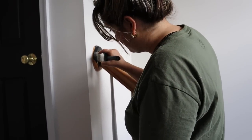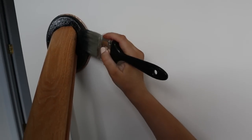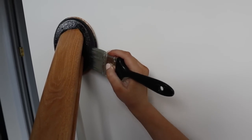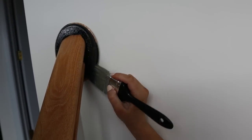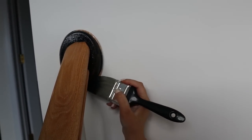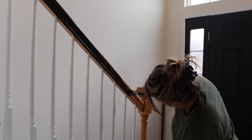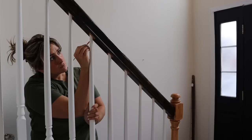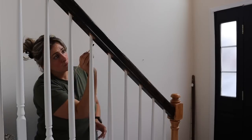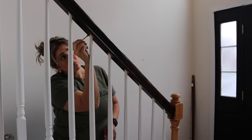This was one of the hardest areas to paint on the banister. I found that if you stipple the paint into where these two pieces meet, that was best for getting full coverage. To paint around the spindles, I just took a small detail brush and really slowly went around each one.